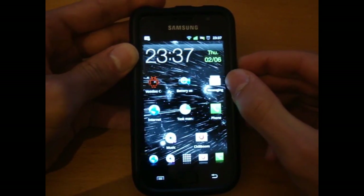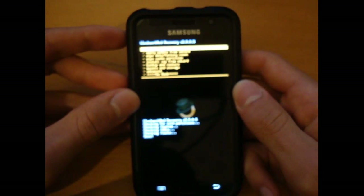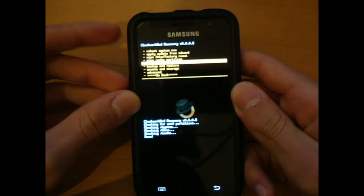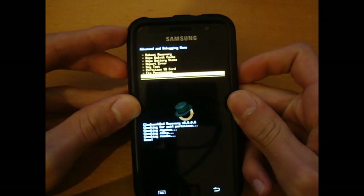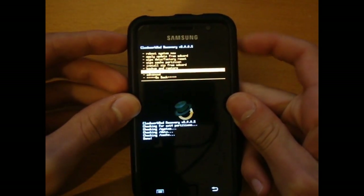The last thing I'm going to do is go into recovery and see how that looks. There you go — Clockwork Mod recovery. We've obviously got the normal options: Advanced, Dalvik cache, Restore permissions. I think that's about it — there's nothing else there.